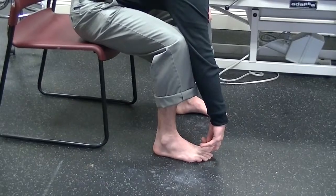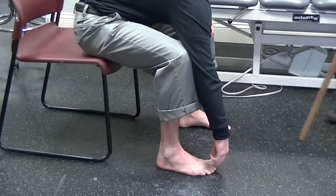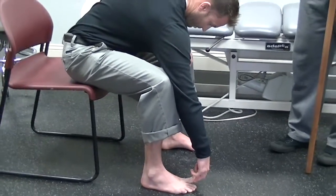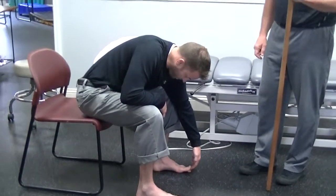It should be able to come approximately 3.5 to 4 inches off the floor if you've got enough big toe mobility. That can be a big problem if you don't, because it will alter your mechanics.